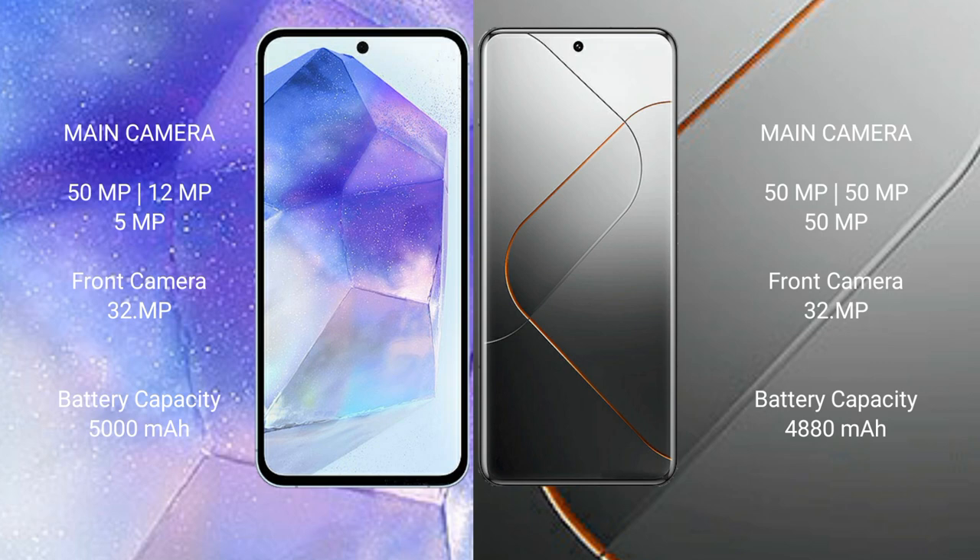The Samsung Galaxy A55 has a 5000mAh battery with 25W fast charging support. The Xiaomi 14 Pro has a 4880mAh battery with 120W fast charging support.